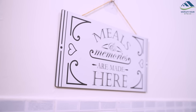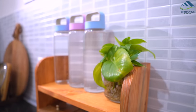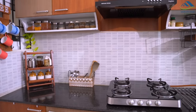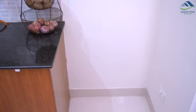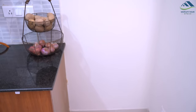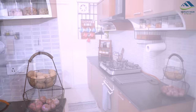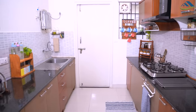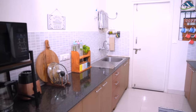To decorate it only a bit more, I have placed a kitchen sign using a self-adhesive hook and added a couple of planters. This side is kept empty for the refrigerator and you will see that soon. And that's all about it. Now, my kitchen is looking much more organized, neater and beautiful.